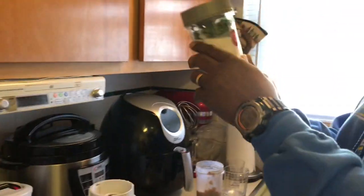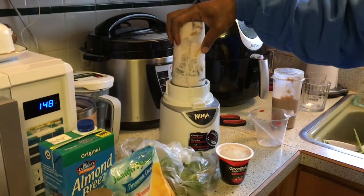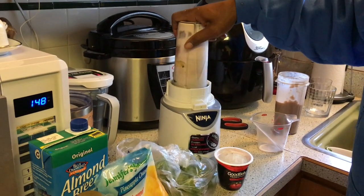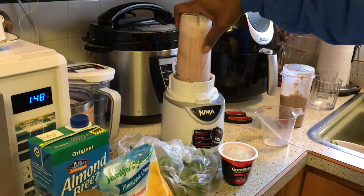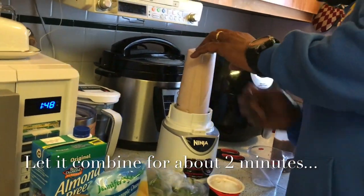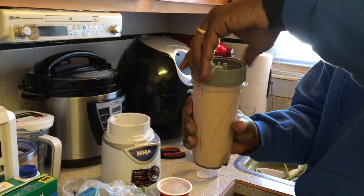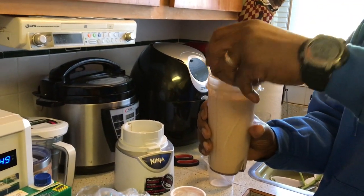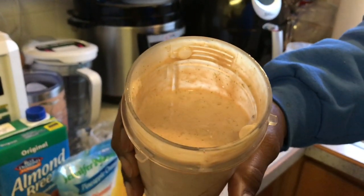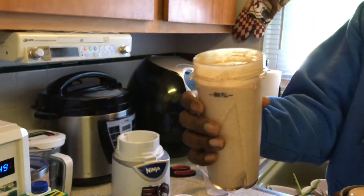Make sure not to overstuff your cup. So we're going to go ahead and put it on the Ninja and get it mixed up. And that's what mine looks like — it looks really good. I know it's going to taste good, I've tasted them before.